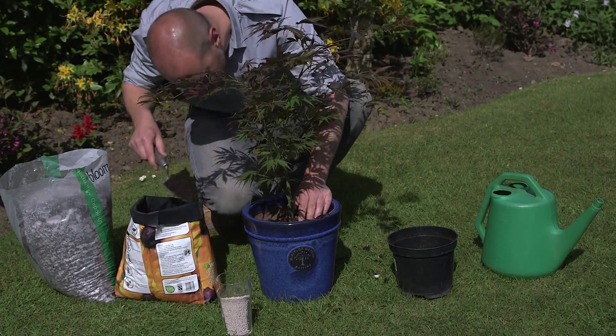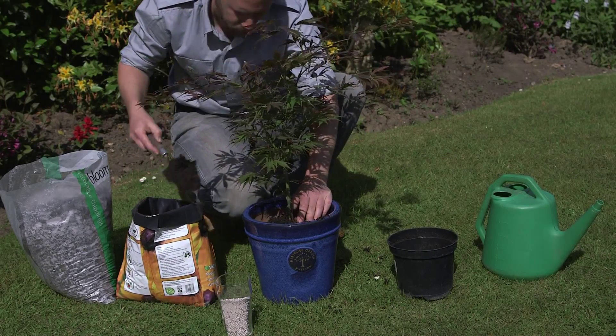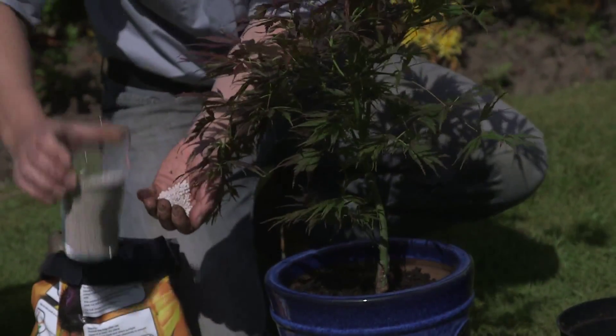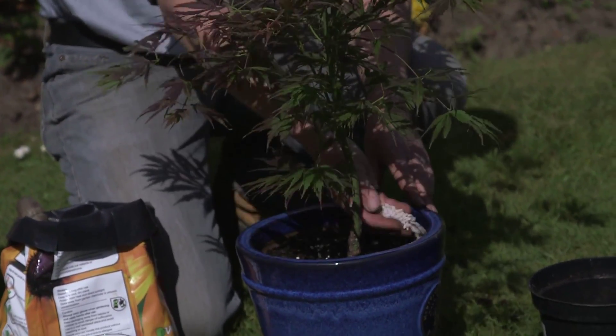Holding the Acer by the trunk, carefully remove the plastic pot, then place the tree in the centre of your container. Check the depth, and if necessary add more compost underneath. You're aiming for the bottom of the trunk to be around 5cm below the rim of the container.